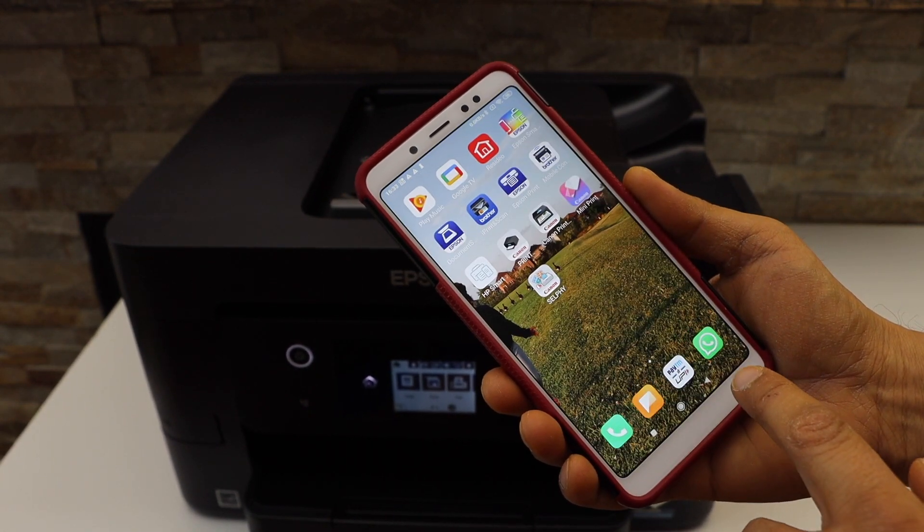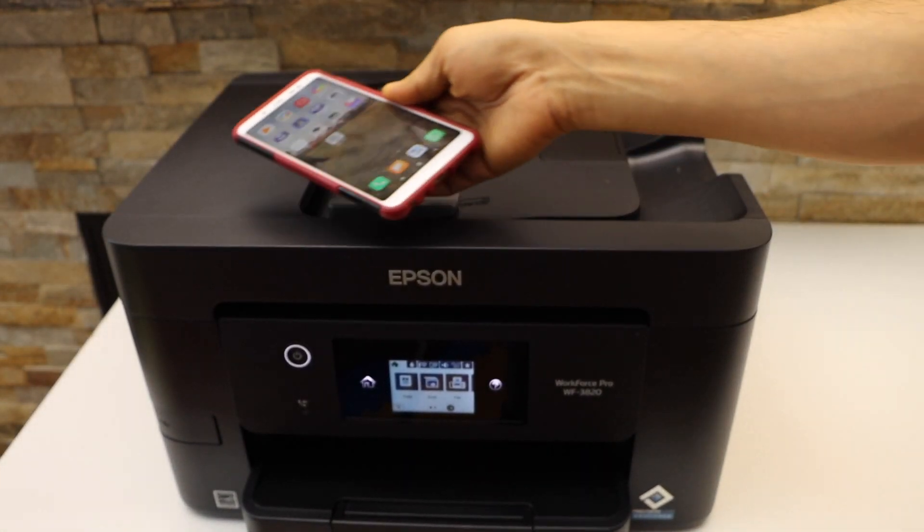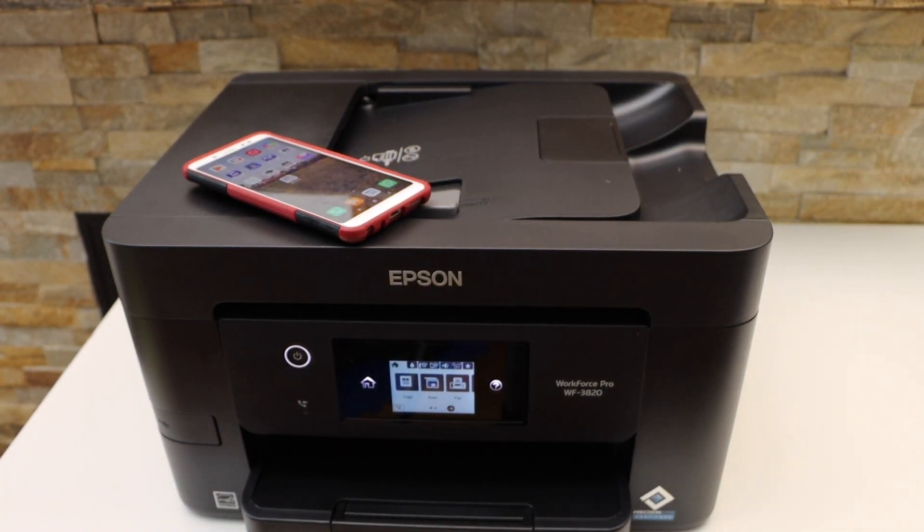This way we can do the setup and start using it for wireless printing and scanning using an Android phone. Thanks for watching.